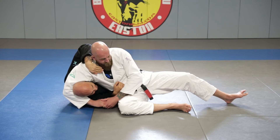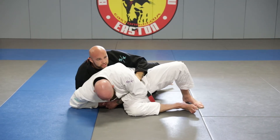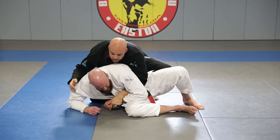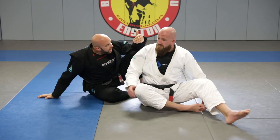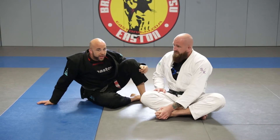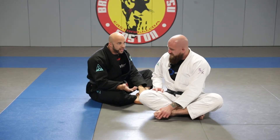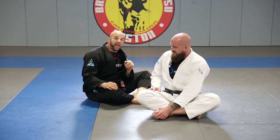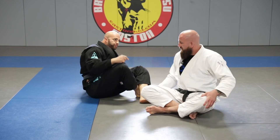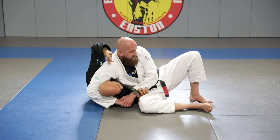A lot of times people can squeeze very hard and lean forward, but your head can just slip right out sometimes, and there you are with an exposed back. When somebody headlocks you and you're more ready for it, you can recognize it — 'oh this person's gonna headlock me, yes thank you' — squeeze your head tight and boom, just slip right out to their back. We're not going to focus on that today, but realize the number one escape is to pop right out to the back.